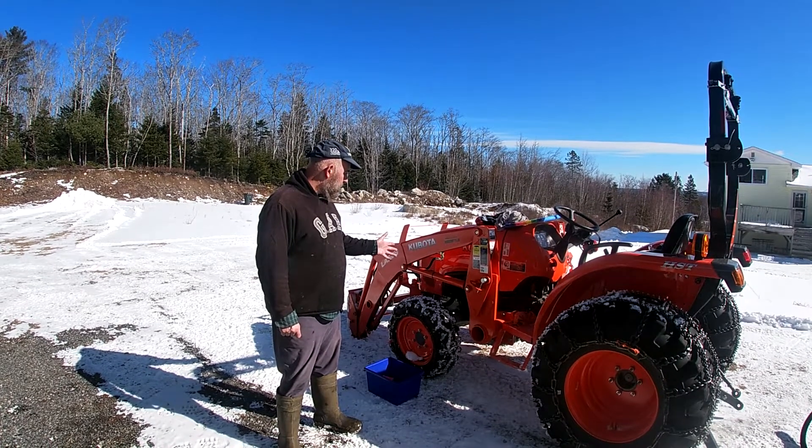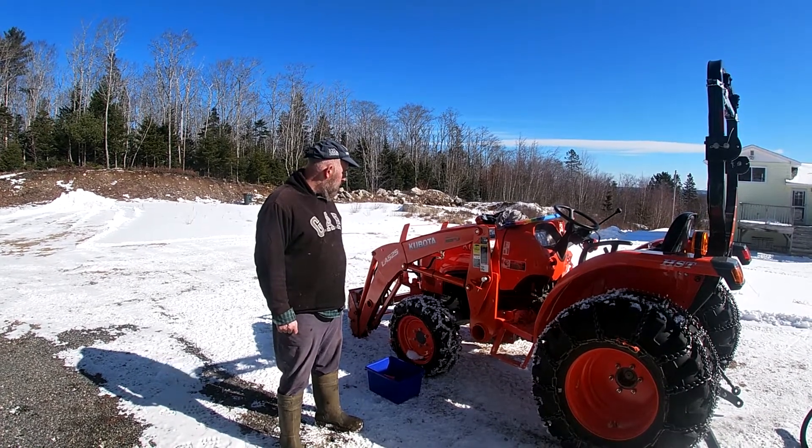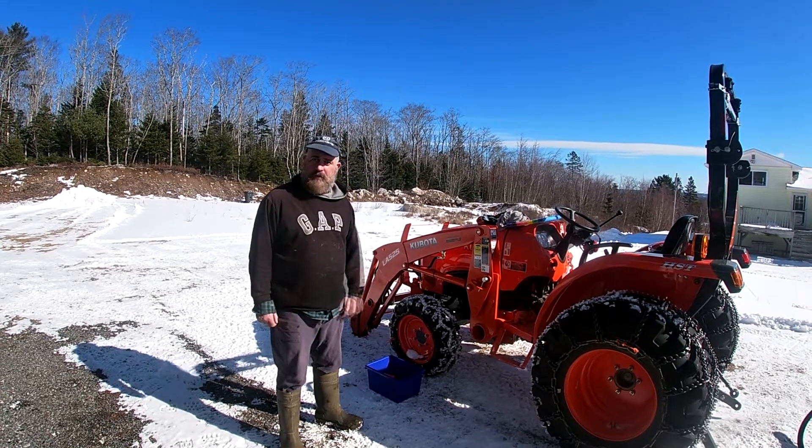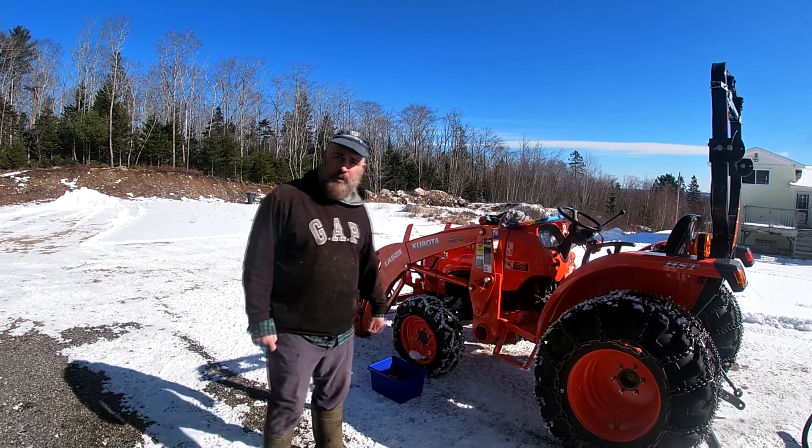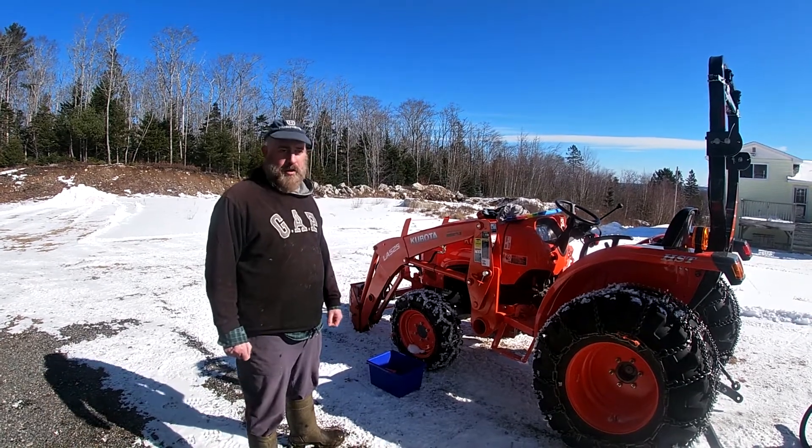It needs an oil change for the motor and a filter change, but there are lots of videos for that. Today we're going to try an experiment with hydraulic filters.